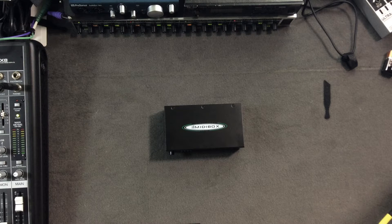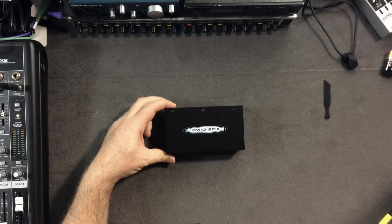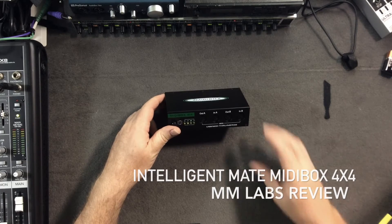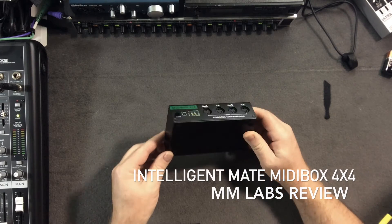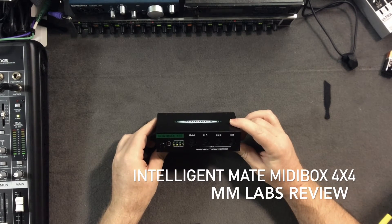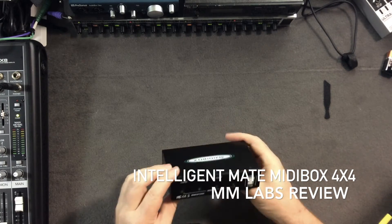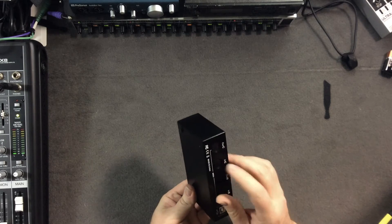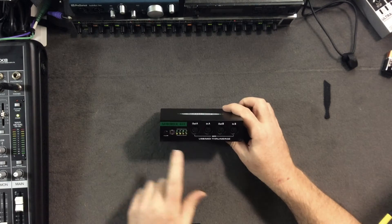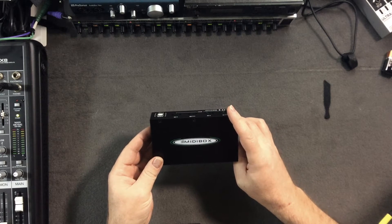Hey, this is Metamicro and I've got a video for you. I came across this thing by chance in an electronics magazine — it's one of these no-name kind of things that comes from China. I'm not against China, especially when it comes to stuff I'd rather purchase than spend the time to make. What I've got here is what the brand calls the Intelligent Mate MIDI Box.